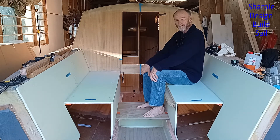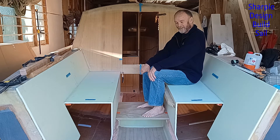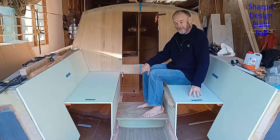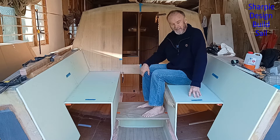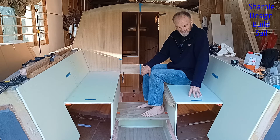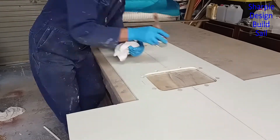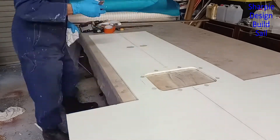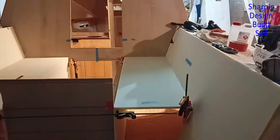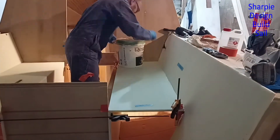Welcome back. I wasn't going to make a video for this week because I thought I didn't have enough content that would be interesting. But in this video I get to sit in the cockpit, and for me that's a pretty exciting stage to be at in the construction of this yacht. I cover off construction of the panels, the fitment of the panels, and just what it's going to feel like to have this cockpit completed, which is pretty close.